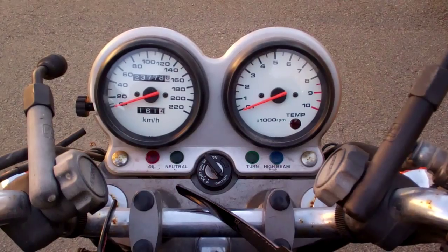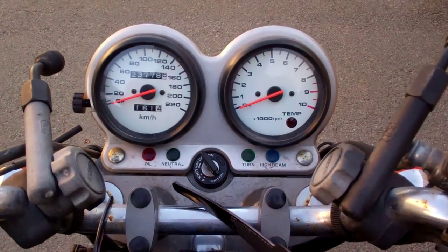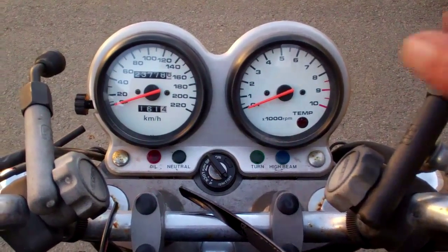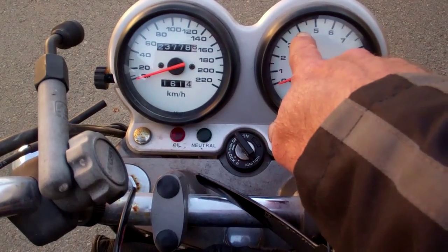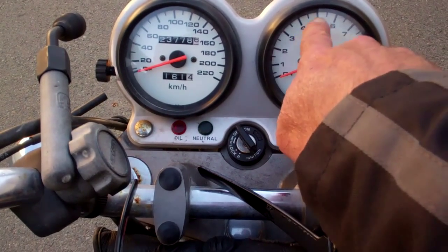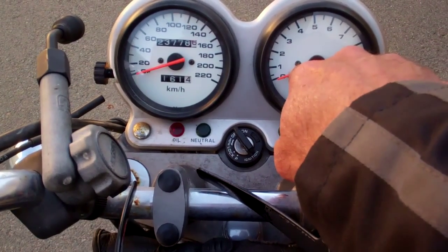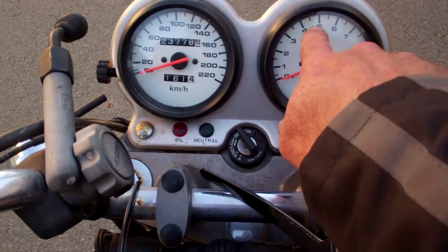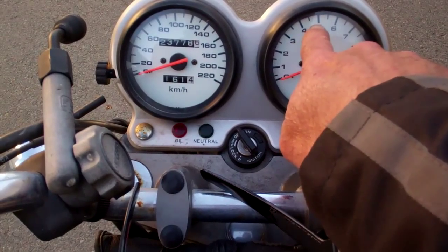I'm going to do a video here today on replacing the spark plugs in my 1990 Suzuki VX800. I'm going to start this in a minute — this may not be the cause of the problem, but I tend to shift gears around the 4-5 range unless I'm in a real hurry, and this bike kind of tends to bog out around there. It does kind of a spitting, so we'll see if it does it.